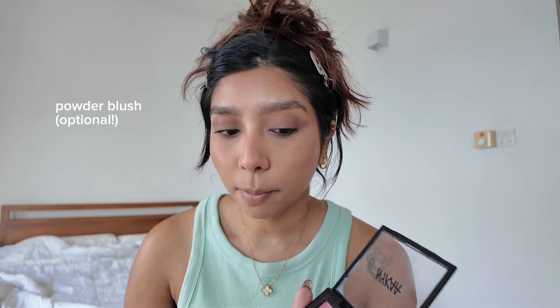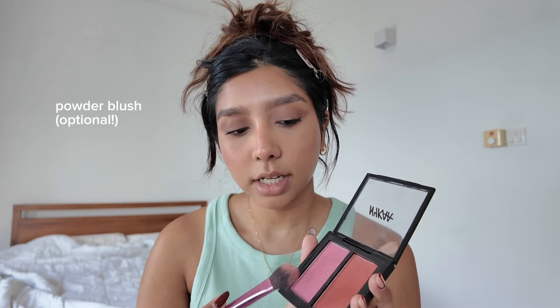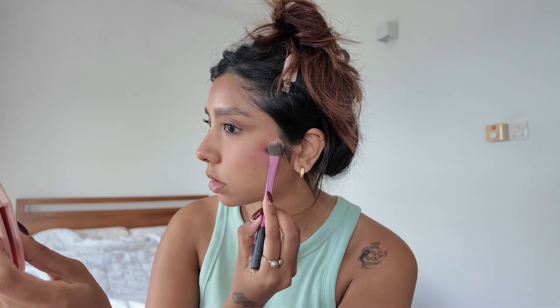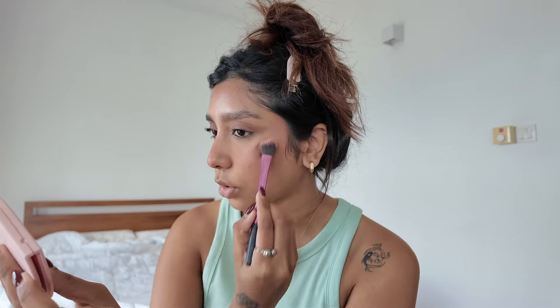I'm going to go on top with the powder blush, just mixing these two shades. This is to make sure that your blush is going to last longer — just swirl it around. The current trend is to make your face look flushed. Although it's a no makeup makeup look, you need to have a nice rosy flush to your face, especially if you're in a hot country. It's got blush blindness as well.